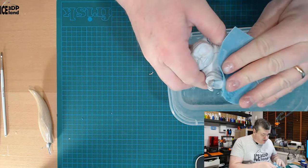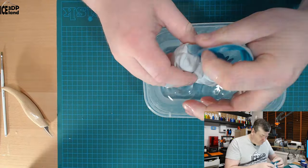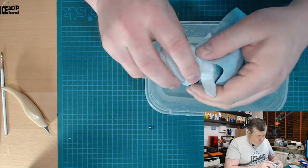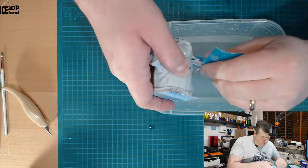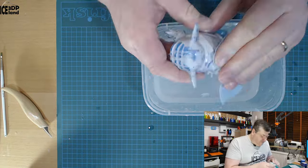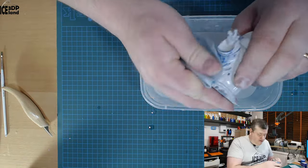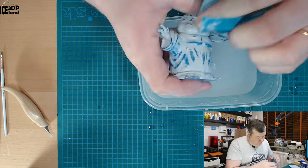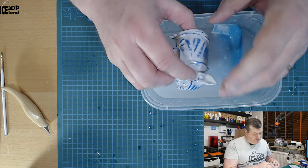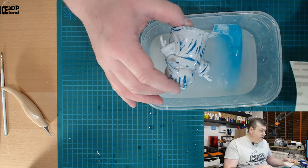With the primer it's easier to see where you need to work — like on the top of the model there are some layer lines visible and I can see I need to do a little bit more work in that area. So I'm going over the most obvious areas with the knife. My next step is to go over the whole model with a flexible 400 grit sandpaper in a water bath, which makes it easier and lets you clean the dirt from the sandpaper as you go. Then I'll do one coat of sanding with 800 grit.